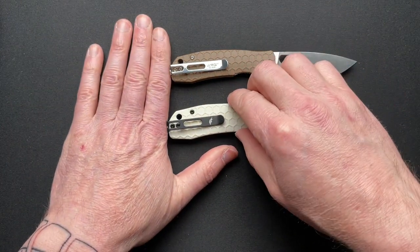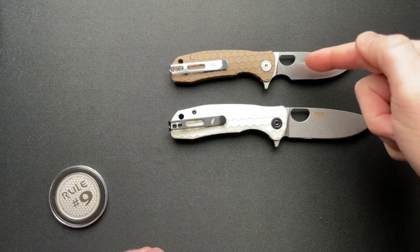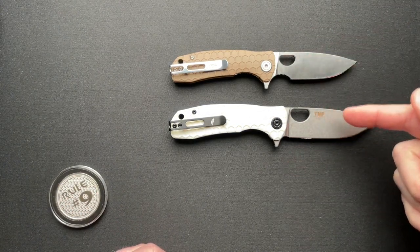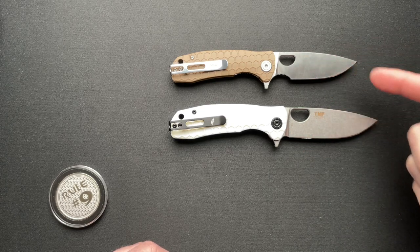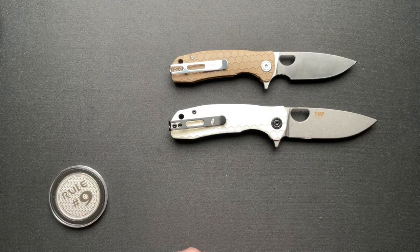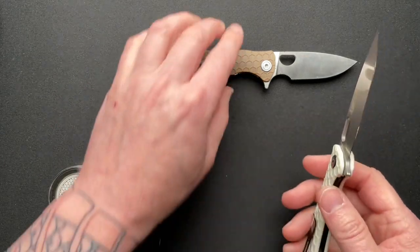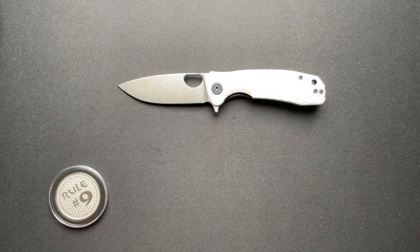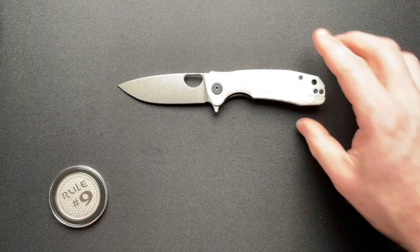A couple of differences between the two is the lack of a finger choil, the upgraded steel — D2 versus 8CR13. I like the black and white stormtrooper look. Very cool knives all together. I don't think you can go wrong with a Honey Badger.